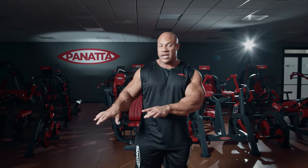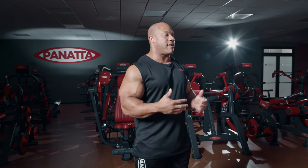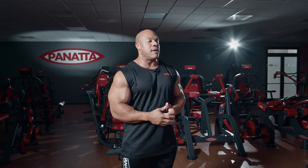For today we did some back and biceps using a variety of equipment courtesy of Panada. It is collectively a great apparatus here at Panada HQ. I find training here so valuable because I get to use the top equipment on the entire globe. With that said, this is seven-time Mr. Olympia Phil Heath — we'll see you next time.